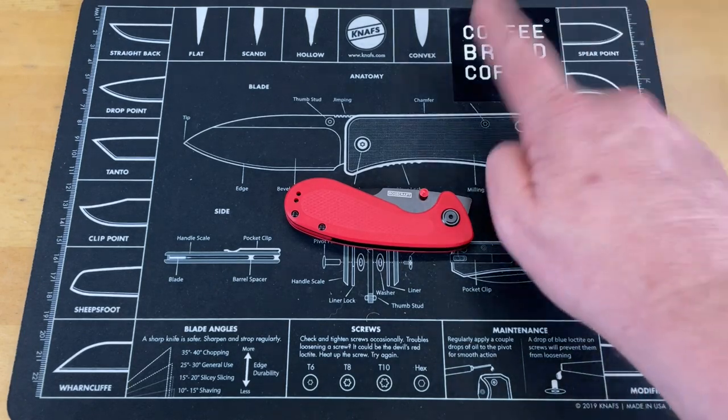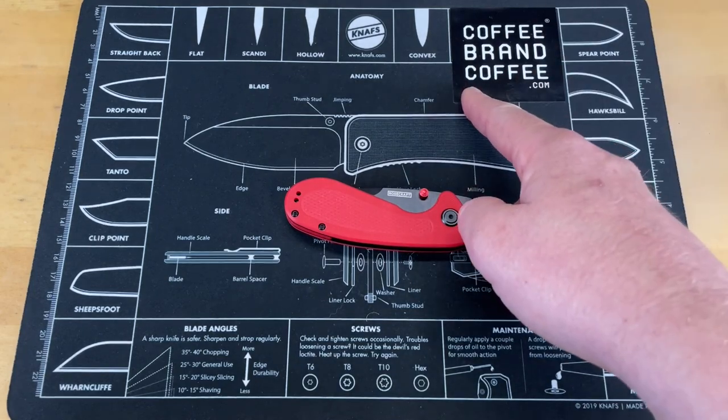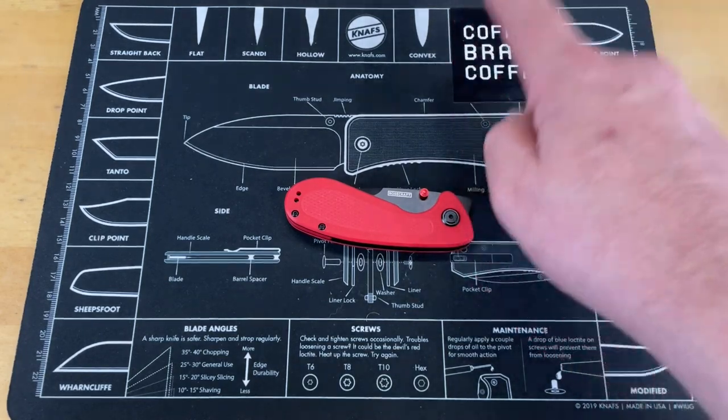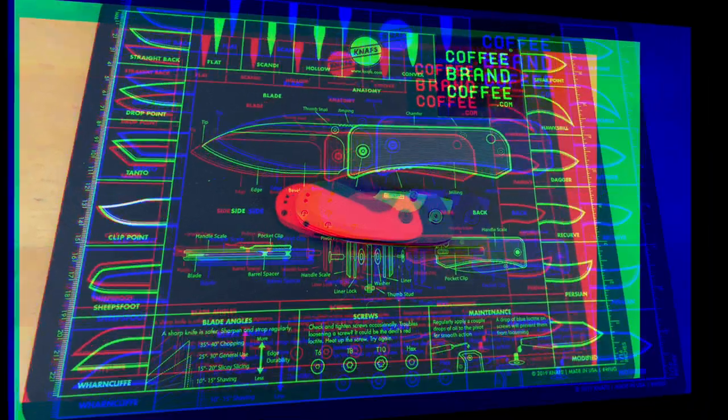Let's turn this around and do a couple of final thoughts. I want to remind you, check out Coffee Brand Coffee — they are a channel sponsor. Freshly roasted coffee, roasted on demand, delivered to your door, no politics. Back when I was doing a lot of hunting and things like that, this would have been something I would have loved. This thing has got just a really good balance for what I would have wanted it for. The blade shape is just about perfect, and it's just about the right size to have really good control and detail work for skinning out an animal.